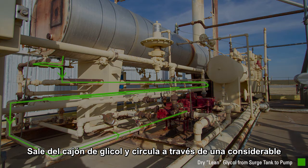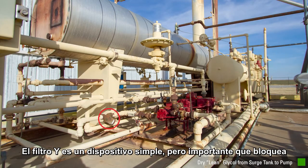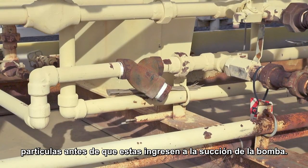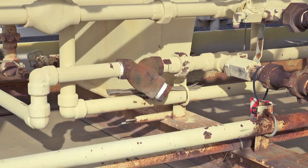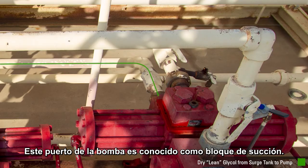The lean glycol exits the surge tank and moves through a considerable amount of piping related to heat exchangers. The Y strainer is a simple but important device that blocks rust or particles that may have come from the reboiler before going into the pump. The lean glycol flows to the suction of the pump through the Y strainer. This port is referred to as the suction block.